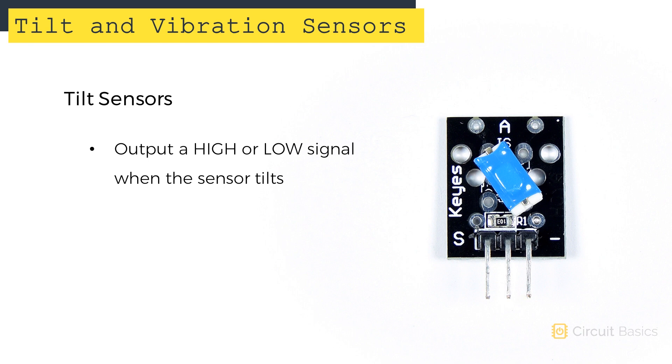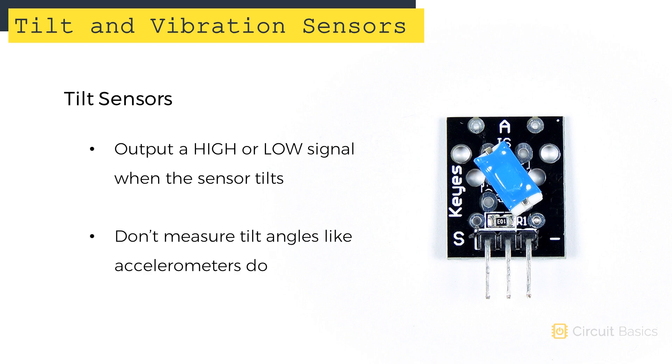Tilt sensors output a high or low signal when the sensor is oriented at a certain angle. They can only detect if the sensor is tilted or not — they can't measure the exact tilt angle like accelerometers.